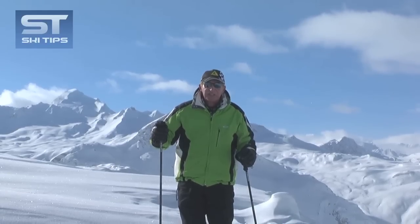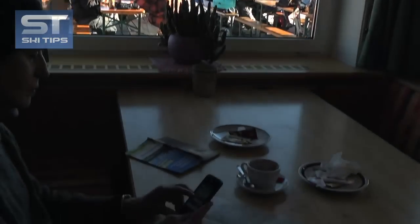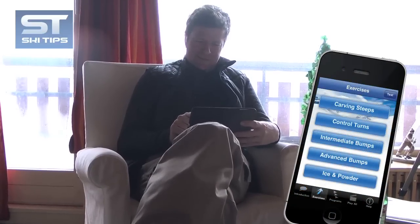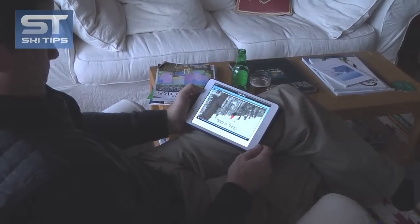Thanks for watching. I hope this tip helped, and remember to check out our apps for iPhone and iPad, which includes some 150 individual lessons on every level of skiing and boarding. Your ski instructor in your pocket.